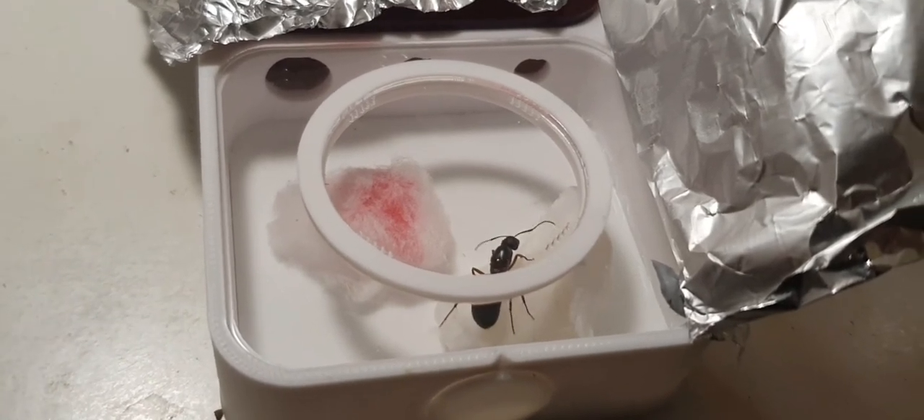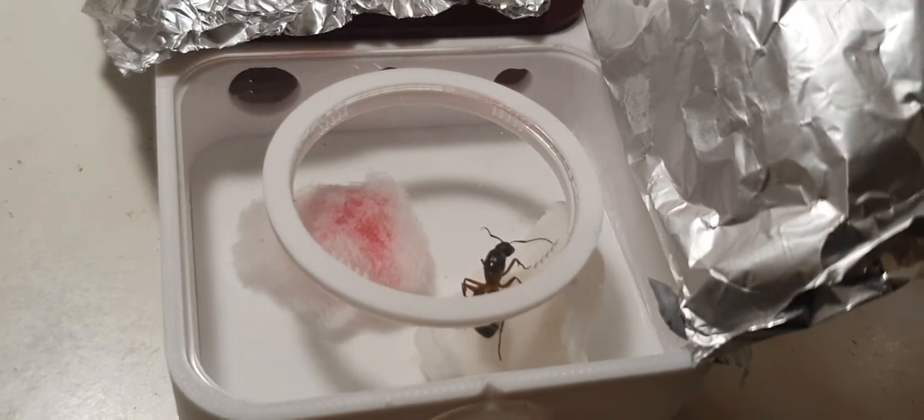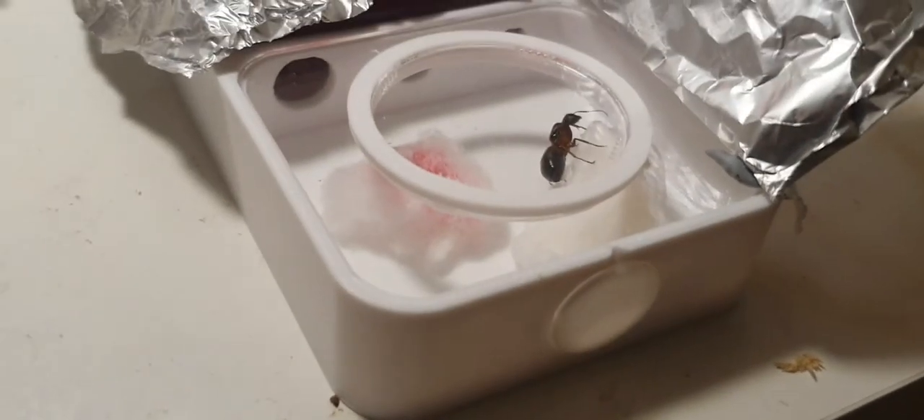So to help her I've given her some cotton wool soaked in water which she's on now, and this simulates the test tube setup in the way it produces the damp humid environment. I've also given her some sugar on the other bit of cotton wool, which she did take to in the end as well. So hopefully this might keep her going long enough to go back into the test tube.